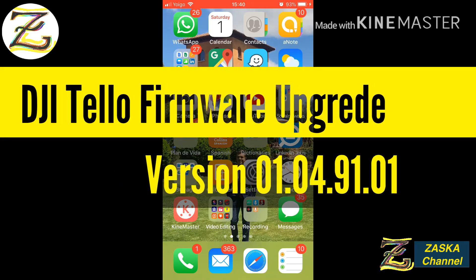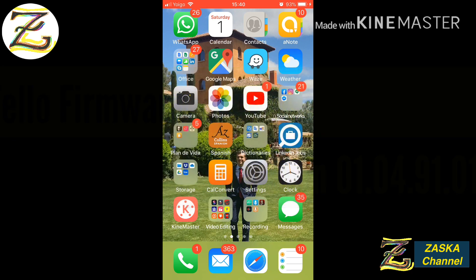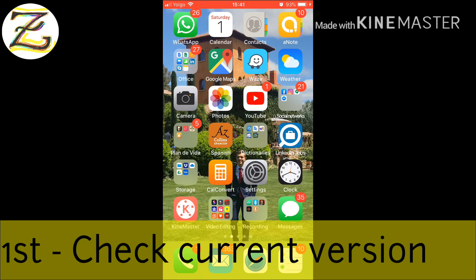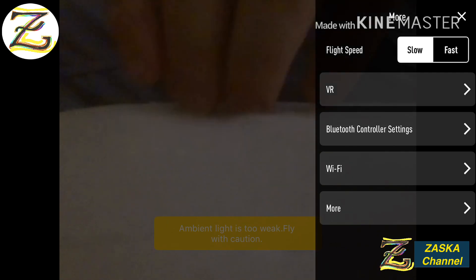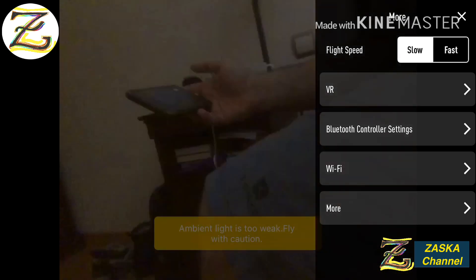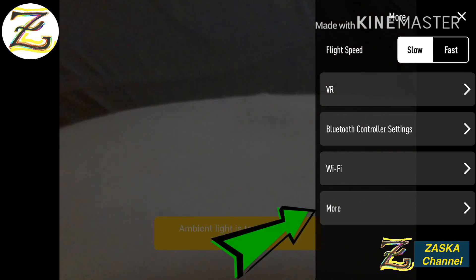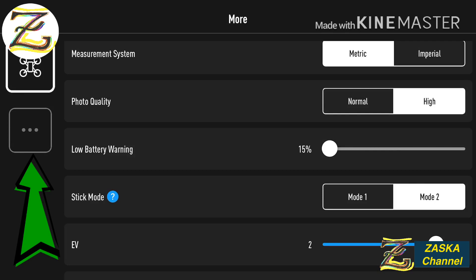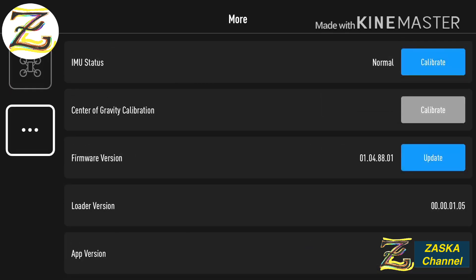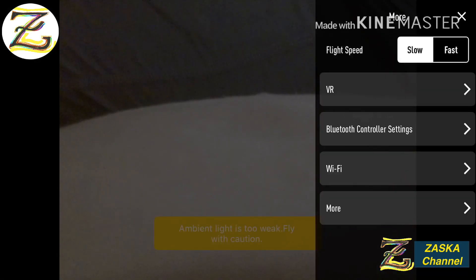Okay my dear friends, let's do a quick firmware upgrade on my DJI Tello. First of all, we're gonna check what version it has. I'm connected to the Tello Wi-Fi, so open the Tello app. Let's go to 'More' and press the three dots on the left hand side. It tells you version 01048801.